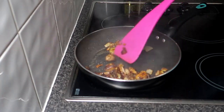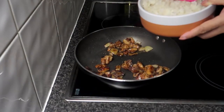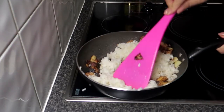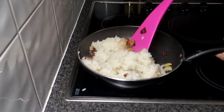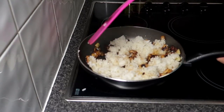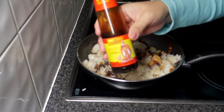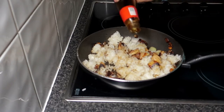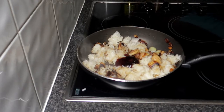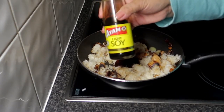I-add na natin yung ating rice. Ganyan ang aking rice para sa aking nasiguring. At lalagyan mo siya ng konti pang oyster sauce pa. Tapos dagdagan muna siya ng light soy sauce — ayan siya guys.